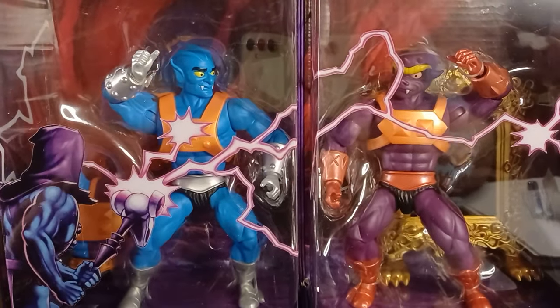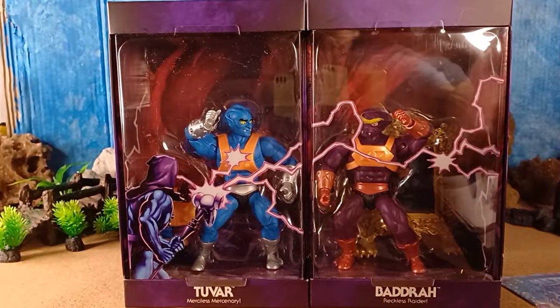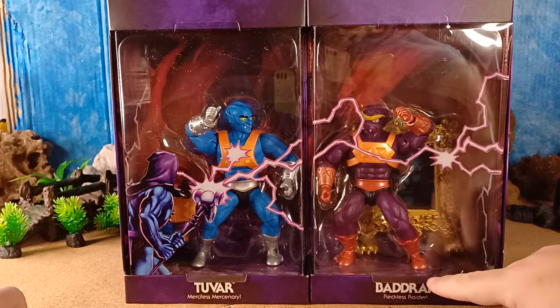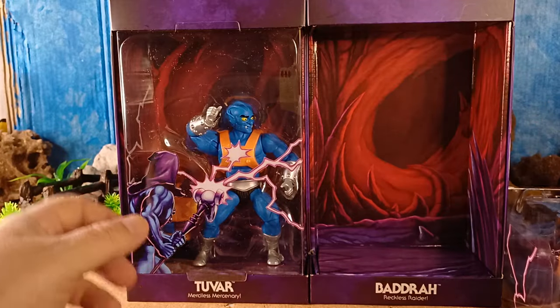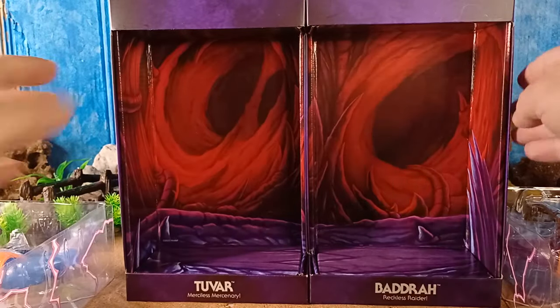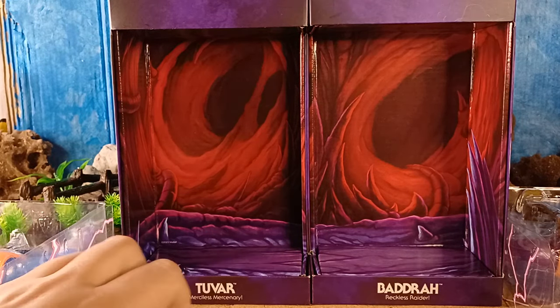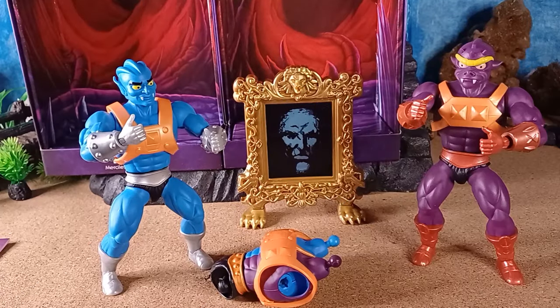We have Skeletor over here with his staff zapping both of them. Here we are with this amazing packaging. There's a little tab up here and a tab down the bottom — we can just pull that out. There we go, and another one — pull this guy out too. We'll get Tuvar out. These are stands for Tuvar and Badra, and here's what looks like the inside of Snake Mountain. Let's get these guys out.